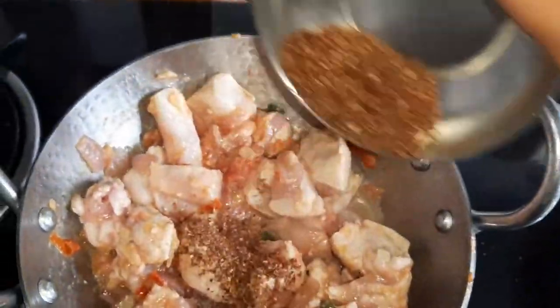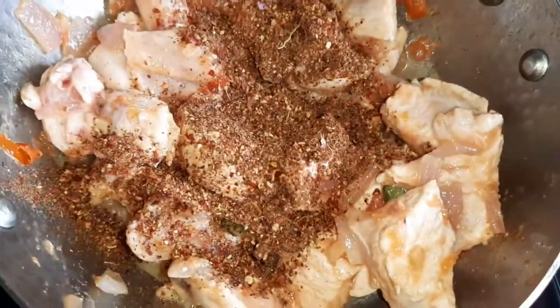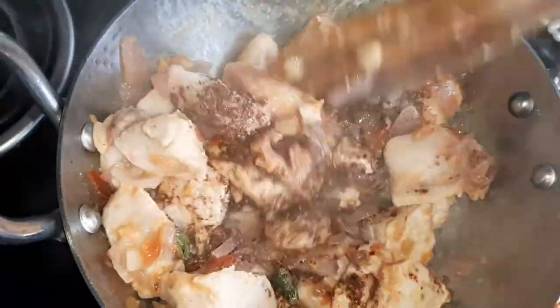And then add our homemade masala. Distribute the masala all around the chicken.